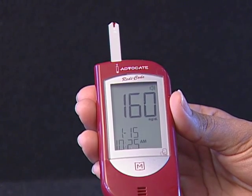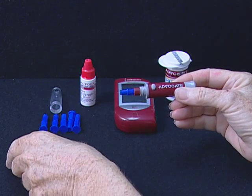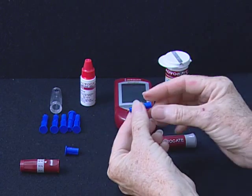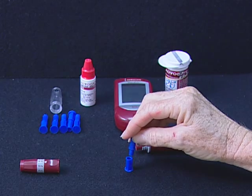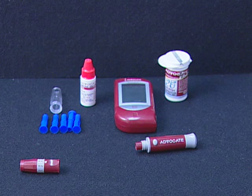Step 6: Remove the lancet. Take the lancet out carefully. Place the disc on a hard surface and push the exposed tip into the protective disc. The used lancet and the used test strip may be potential biohazards. Please discard them carefully according to your local regulations.